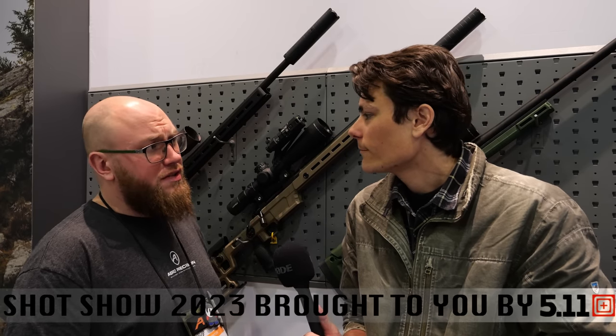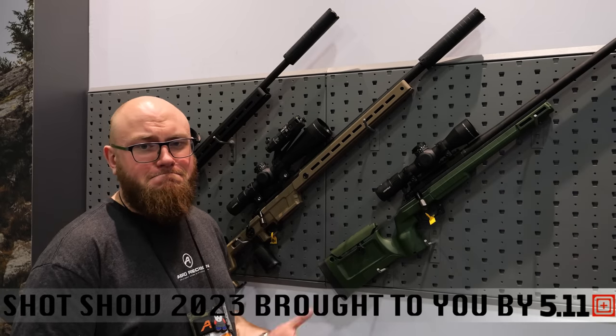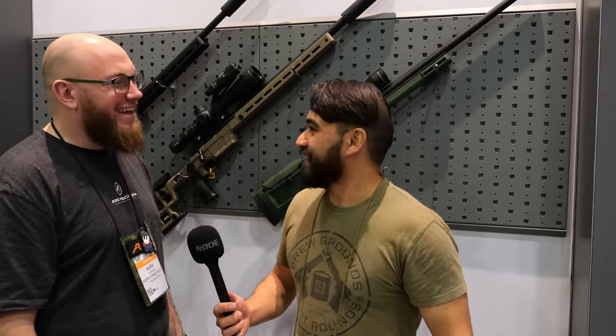We're actually not launching any new AR-15s this year. Kirk, he really doesn't like anything but AR-15s.